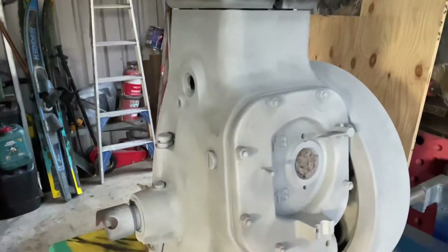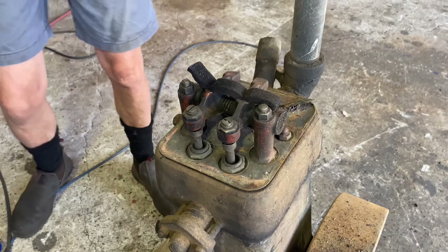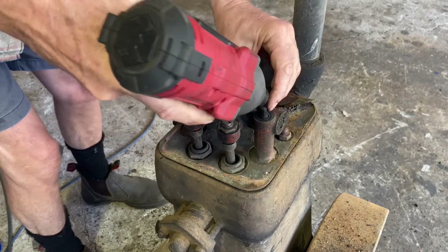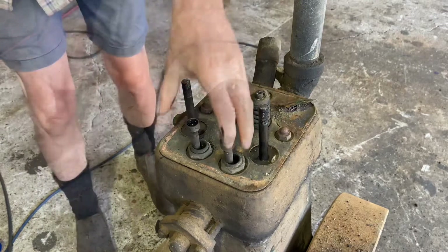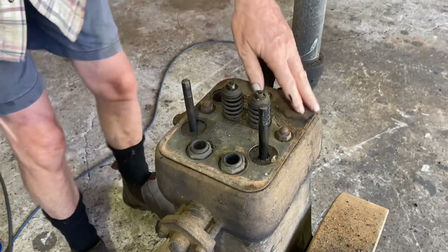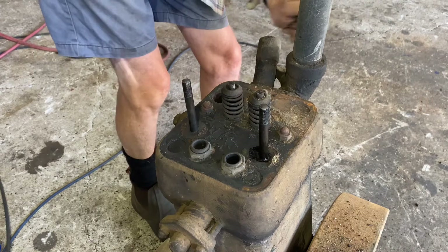Ready to go on that engine there. That's not the cylinder head. Well, here I am. I'm going to pull a few bits off this engine here now and see what happens. Two pushrods — there it goes.